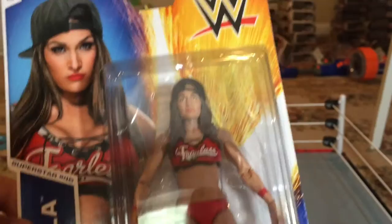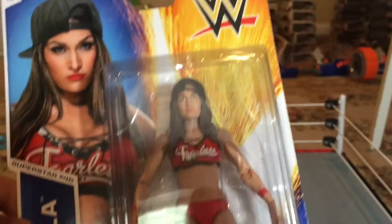I got this off Amazon for $26, so it's a pretty big investment for a Basic, but most Divas figures are basically Elites anyways, so it doesn't make a difference, and it's a good figure too. I could have gotten it cheap on Ringside Collectibles, but I didn't have any money on me that I could use to purchase on Ringside, and I have $150 stored up on Amazon that I was able to pick up this figure with.